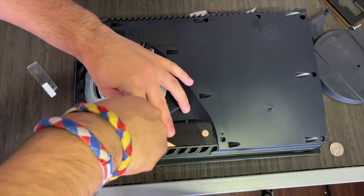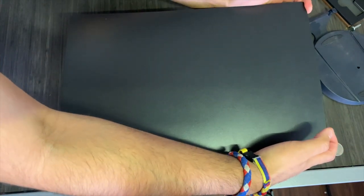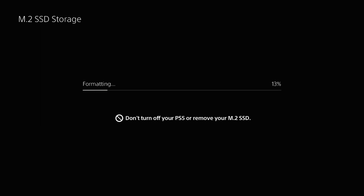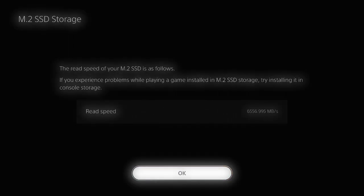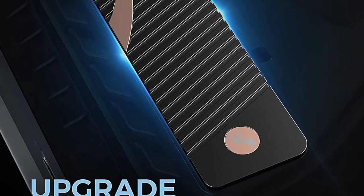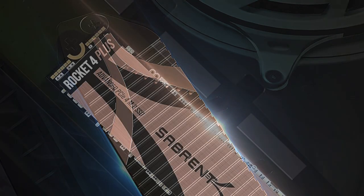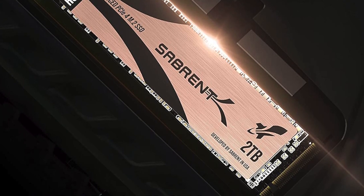Then get the PS5 heatsink, peel off the sticky covering on the back, line it up with the grooves inside the PS5 SSD bay, and screw it in with the screw from the gray door. At that point you're pretty much done — put the plate and stand back on and boot up your PS5. When you boot up, you'll see a screen similar to the PS5 safe mode asking if you want to format the SSD. Go ahead and start that formatting process. This SSD was engineered to fit perfectly and easily into the PS5 SSD expansion slot, making installation very seamless.